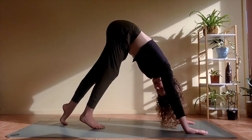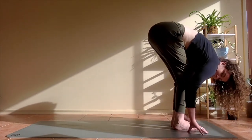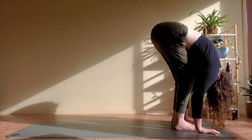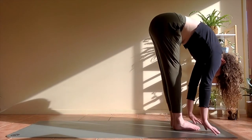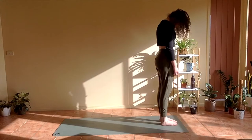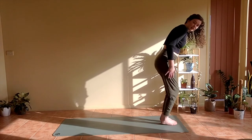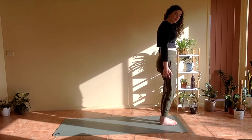On your next inhale, start to walk the feet up to in between your hands, coming to a forward fold at the top of your mat. Bend your knees so you can rest your chest all the way down on your thighs, and let your head and arms hang down. Then on your next inhale, starting to very slowly roll your way up to standing, with head coming up last. From here we're going to set up into your Tadasana, Mountain Pose. Bringing big toes together, heels slightly apart. Draw up through your kneecaps, activate your quads, with a little micro bend in the back of the knees.